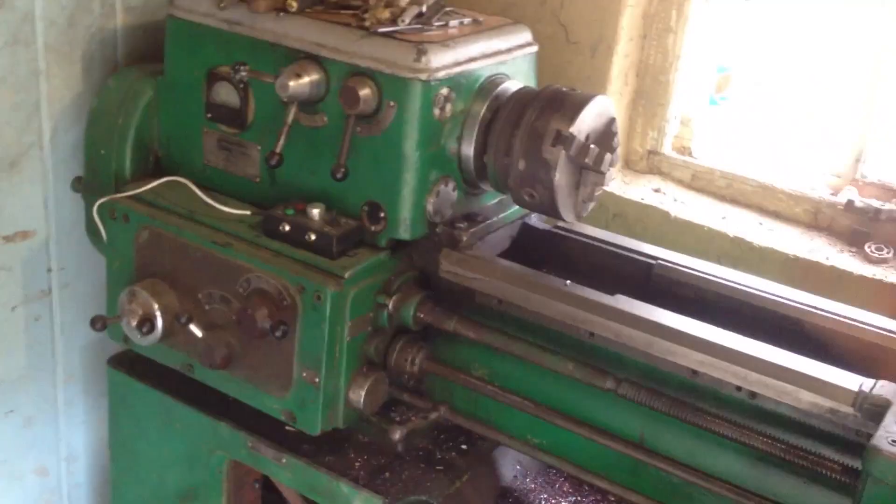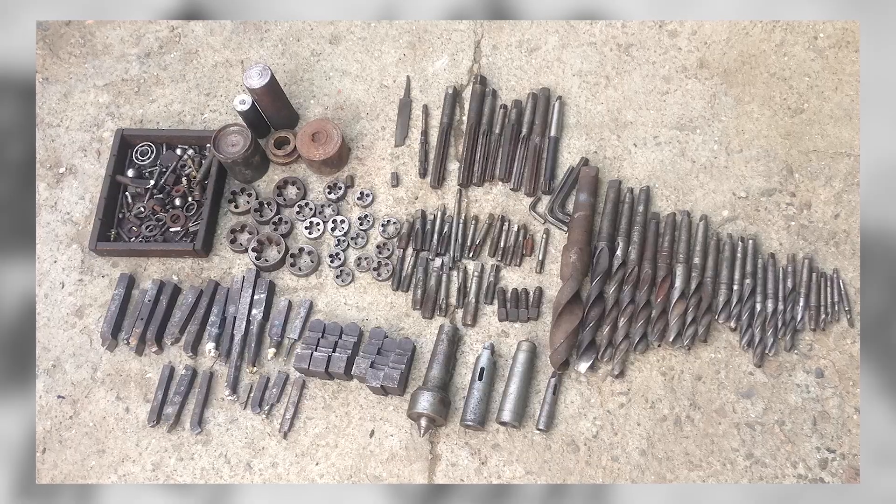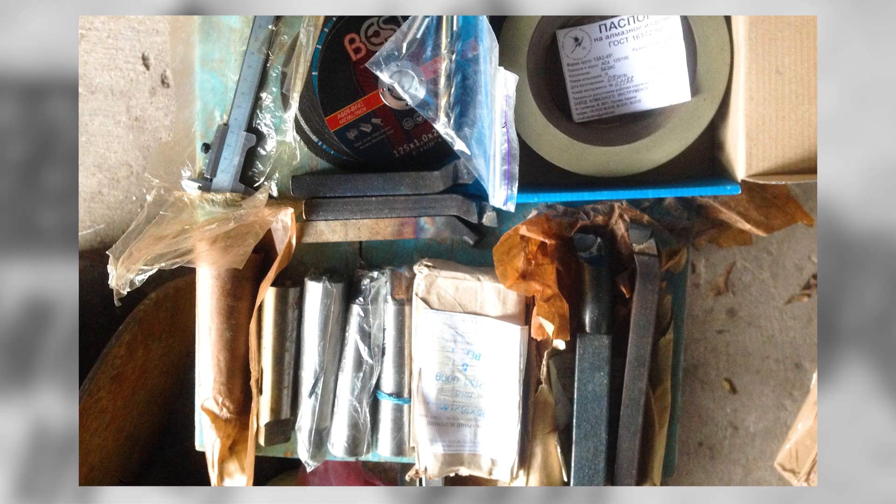What's up, ladies and gentlemen? In this video, I hope we'll start an old Soviet post-engine bike without a battery for the third time. Before we start, I'm gonna brag a bit that I bought a lathe, bought a frequency converter, bought some equipment, so finally I don't have to run the turners anymore.